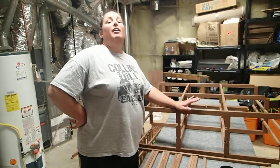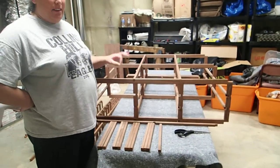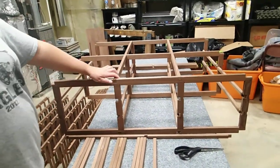We were thrilled to receive all the genuine seller's equipment. We love the rosewood. We do have issues — these are manufacturing issues, not installation issues. This is the double diamond rack.